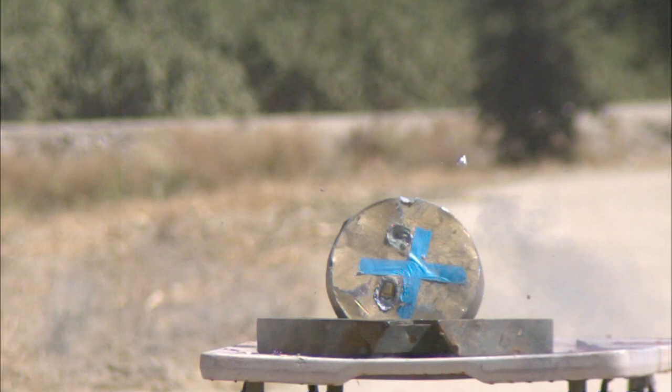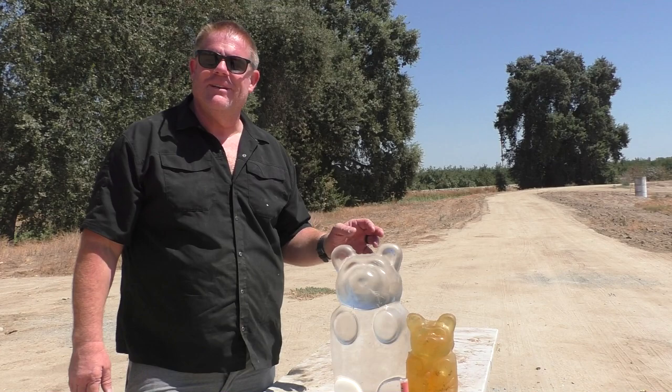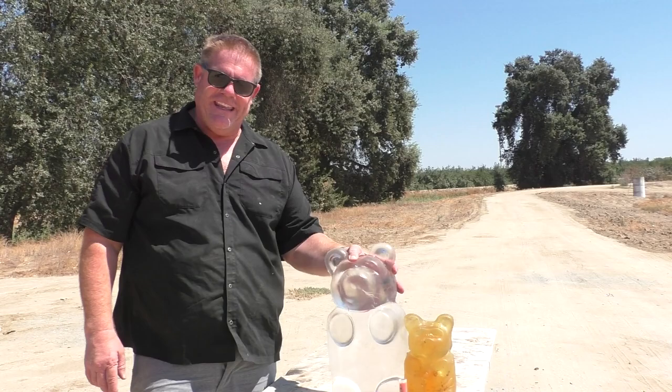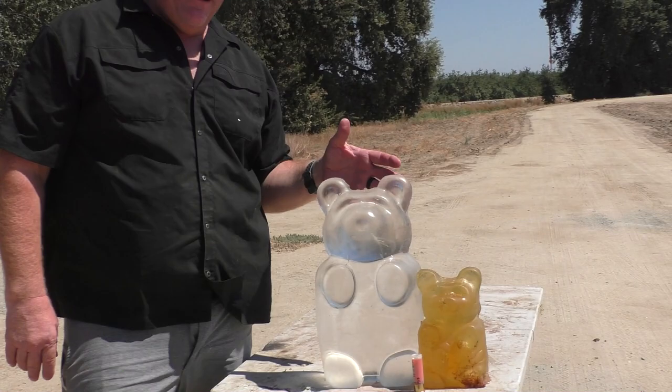Clear Ballistics sent Jeff a whole bunch of products including a rabbit and a squirrel, a block of gel that is like 50 pounds, and one of the coolest things — a gigantic 12-pound ballistic gummy bear. Here's your typical size gummy bear, a shotgun shell just for scale. One giant ballistic gummy — what we call the BFG.